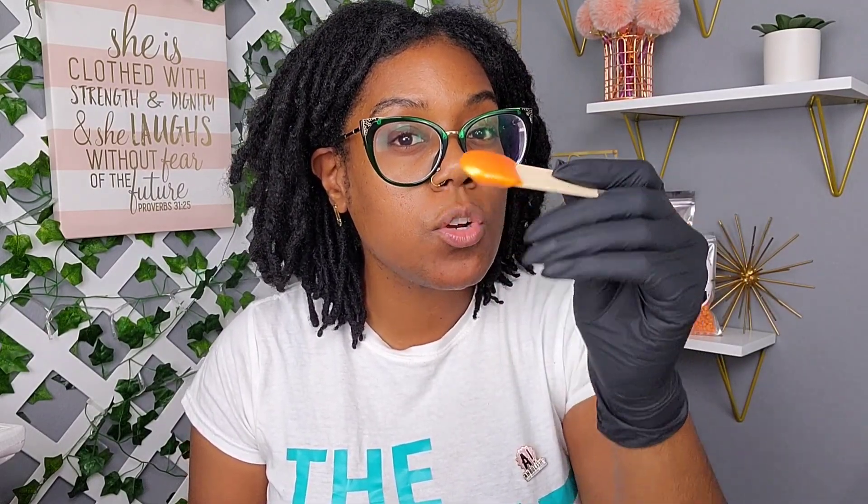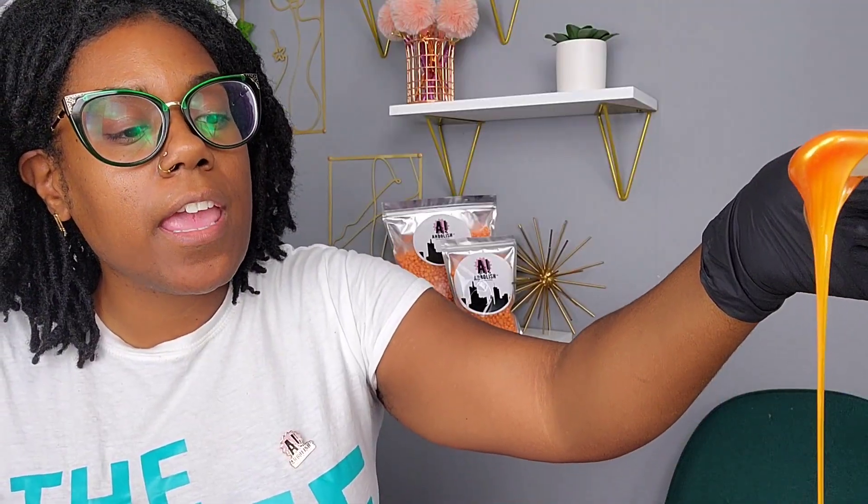When you're new, don't load your applicator with too much wax because you need to control it. Keep twirling your stick to keep wax from dripping — as it falls, a twirl swirls it back onto the applicator. When the wax is extra runny, a nice twirl will catch the excess. You can also slide excess off by gliding the stick across the top of your warmer.